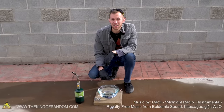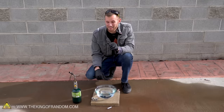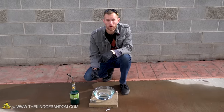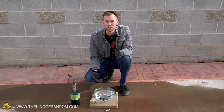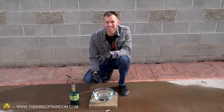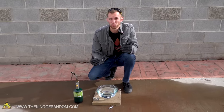Hey guys, I'm Nate. Welcome back to the King of Random. Today, we're going to be trying out something a little bit different in that this whole video is going to be one take. We're going to show you an experiment from start to finish without cutting the camera to several different angles. We wanted to try this because it gives you a better sense of what it's like to really do an experiment in real time.